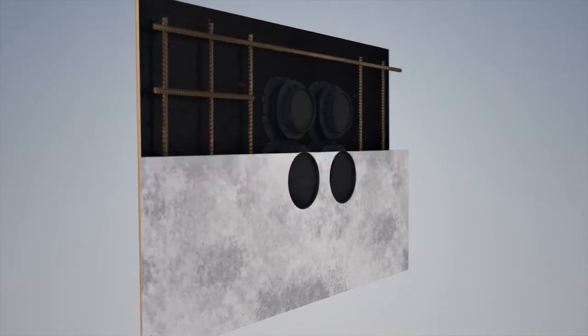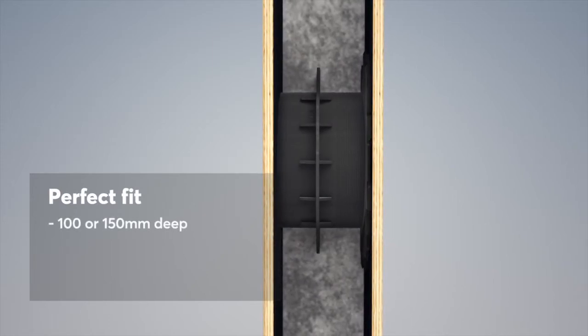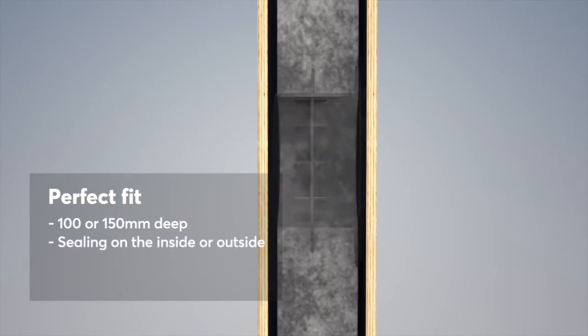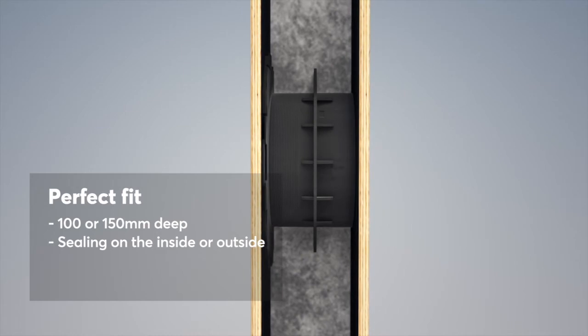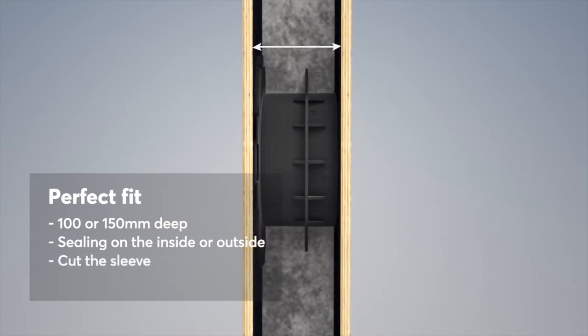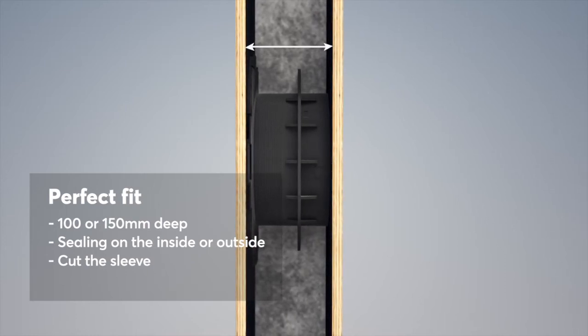Just attach it with nails, screws, glue or magnets prior to casting. The Rockstech Knockout Sleeve is available in two sizes to fit wall thicknesses of 100 and 150 mm respectively, and can be placed on either the inside or the outside of the wall. For thinner walls, it is possible to adapt the sleeves by cutting them.